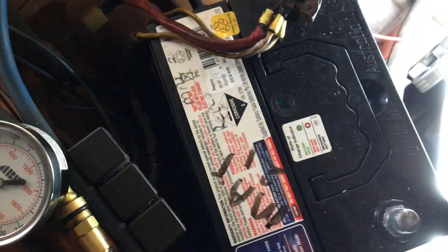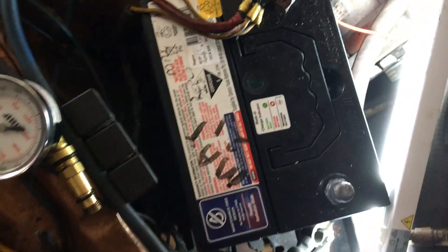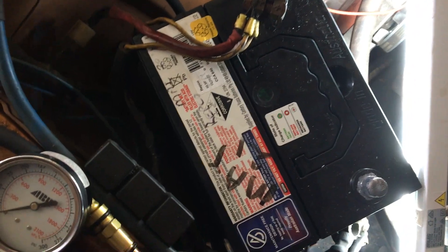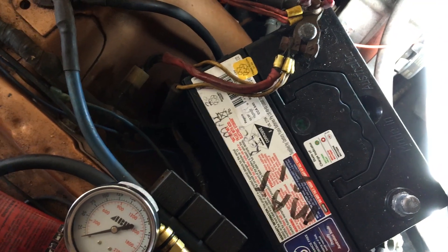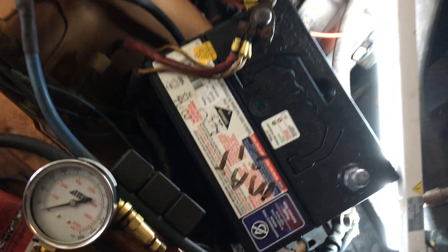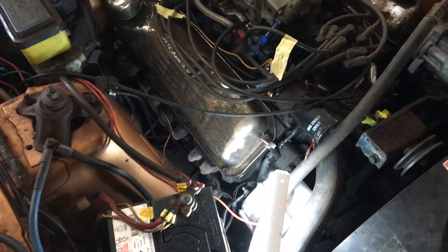Do that with all eight cylinders. Make sure you've got a healthy battery because it does take a bit of draw. I've got a relatively new battery and it still nearly killed it at the end - obviously there's no charge going in. So it's a good idea to have a fresh battery or charge it up properly. Record your numbers based on which cylinder you're on, make sure you know which ones are good and which ones are not so good.